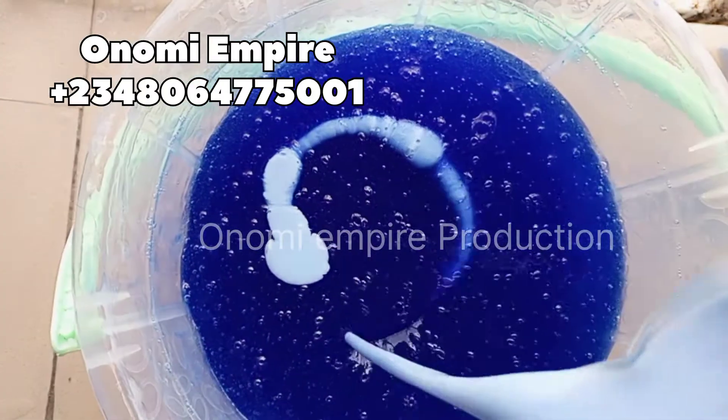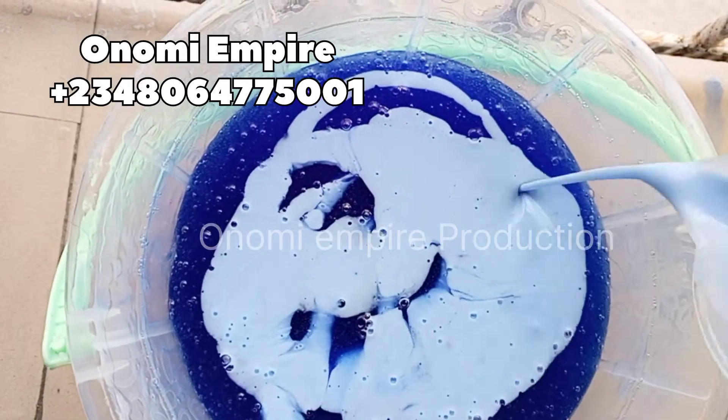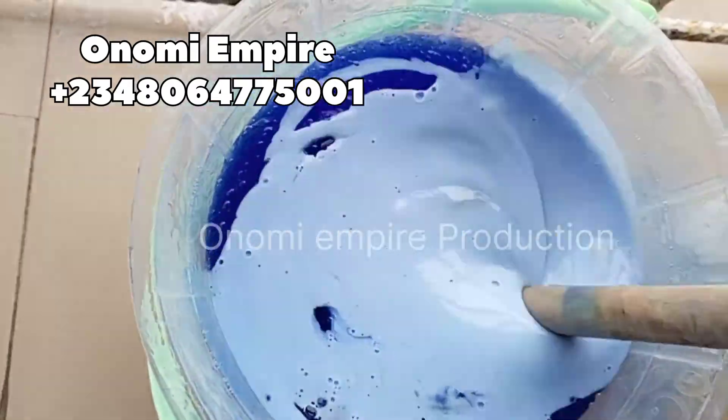If you have water-based fragrance you're not going to get this white color when mixing. I decided to scoop the fragrance separately — I don't add it directly because sometimes you're not going to get good results. So I scoop them separately and mix first before adding to the main production.